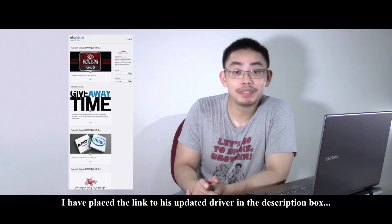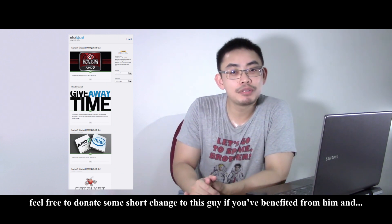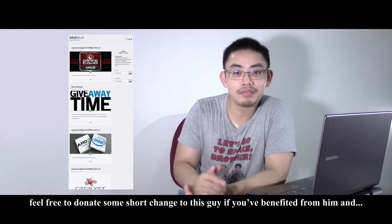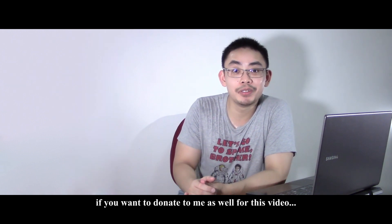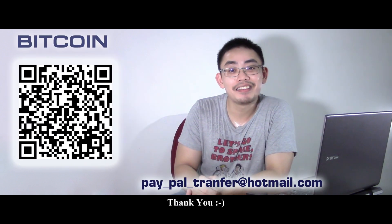I have placed the link to his updated driver in the description box. Feel free to donate some spare change to this guy if you've benefited from him. And if you want to donate to me as well for this video, you can send me some small change through this PayPal address. Thank you.